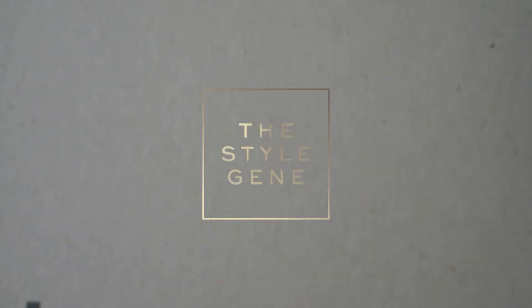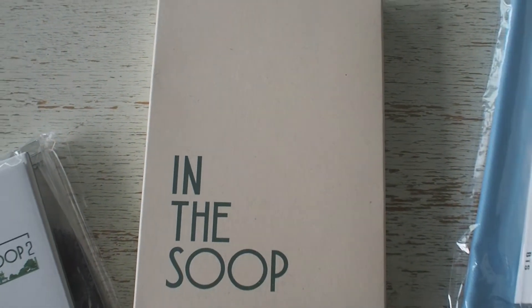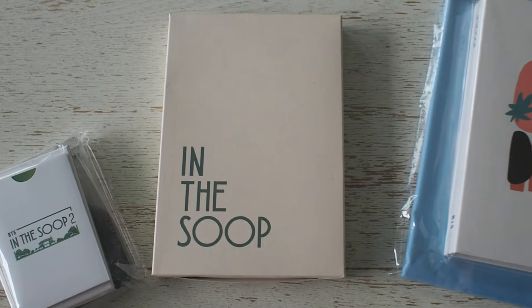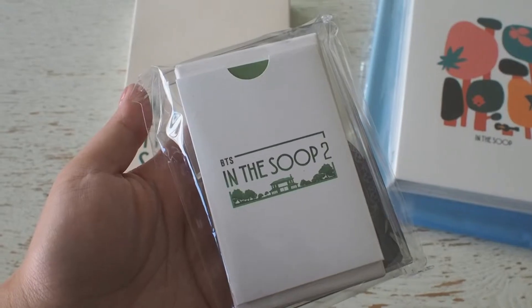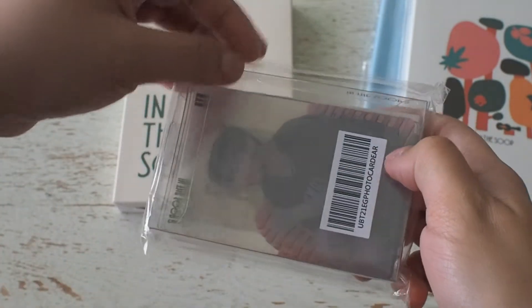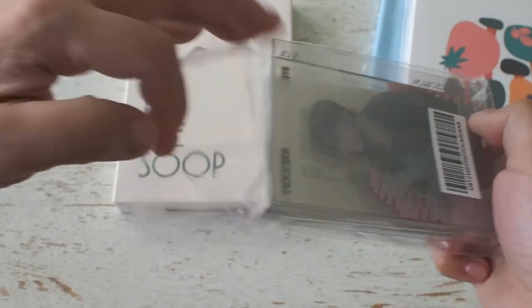Annyeong! I'm back with another unboxing of In The Soup 2's merch, which is from the second release of products and also the freebies from the series subscription. I'll leave a link in my description if you'd like to check out the earlier merch from the same season, also featuring the My Universe single as well.